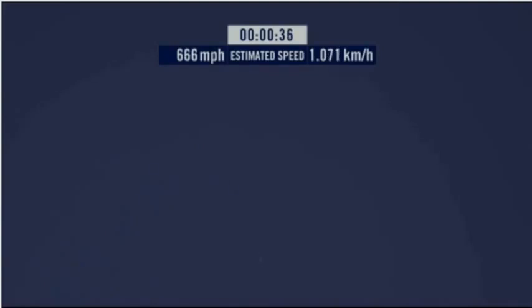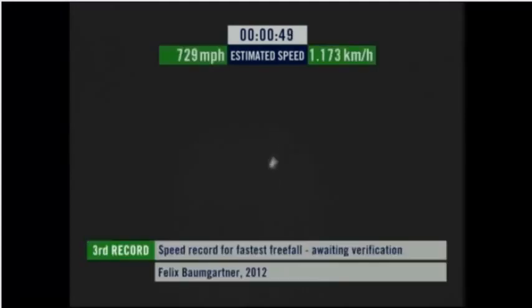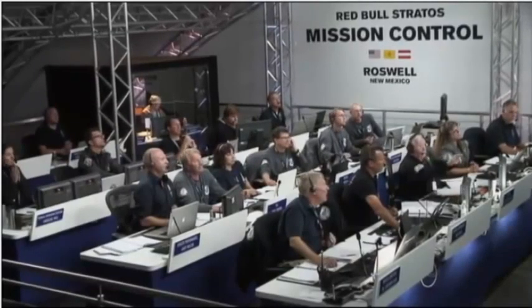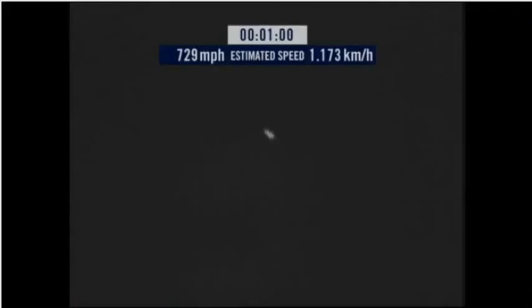Speed 650 miles per hour. Speed 700. Speed 725. Speed 729. Speed 729 — 100 feet of fall. Speed 729 and decelerating.